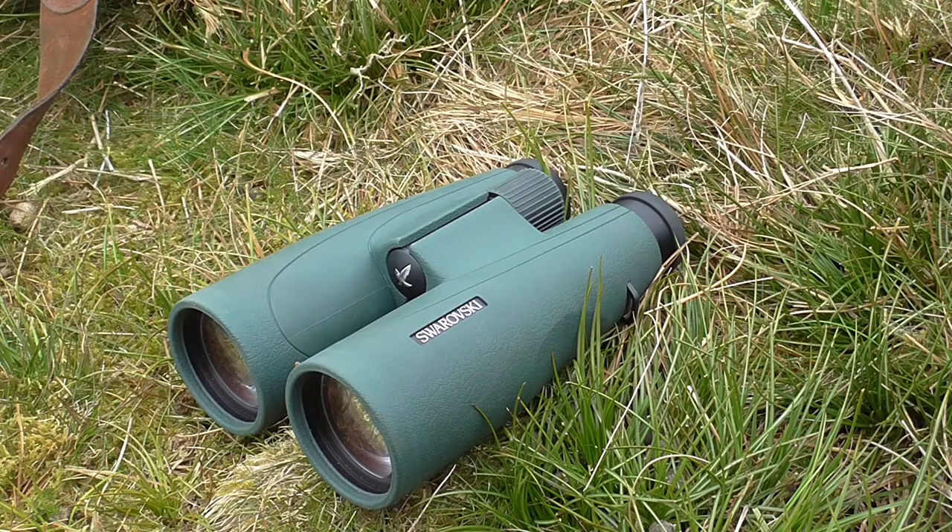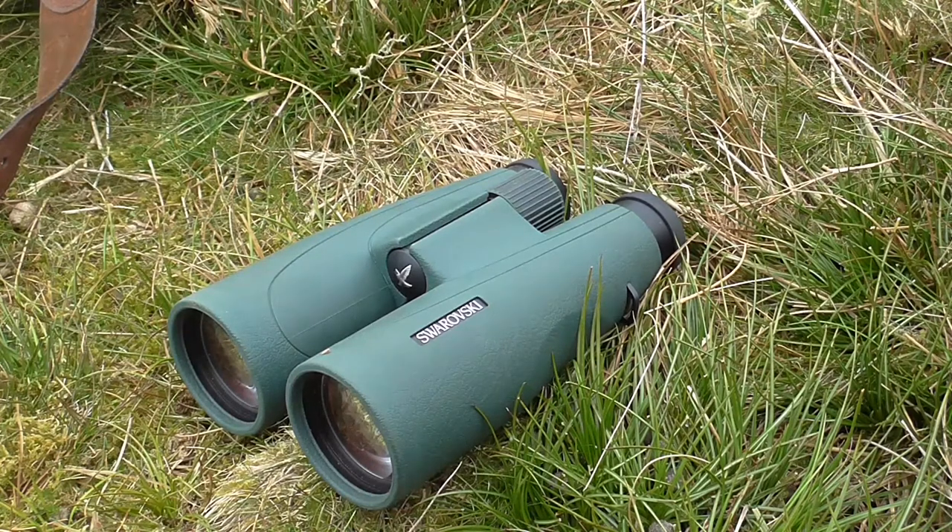It doesn't have some of the field flattening technology that the EL has, which I respect but it's not something that I need and value. So I was really surprised when these SLCs arrived, because immediately I was thinking, wow, this could be the best binocular I've ever used — and it's three or four hundred pounds cheaper than the ELs.